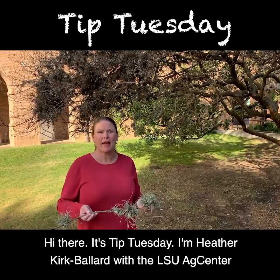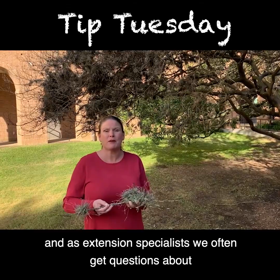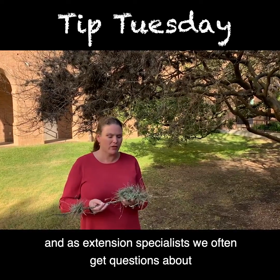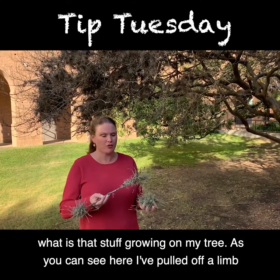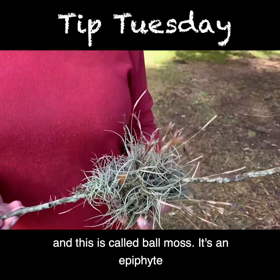Hi there, it's Tip Tuesday. I'm Heather Kirk-Ballard with the LSU AgCenter, and as extension specialists, we often get questions about what is that stuff growing on my tree? As you can see here, I've pulled off a limb, and this is called ball moss.